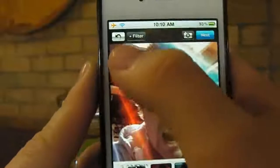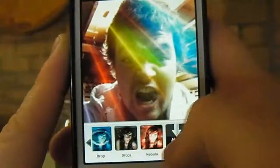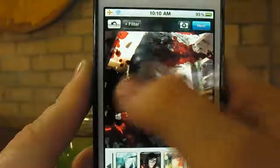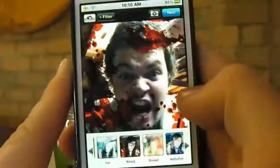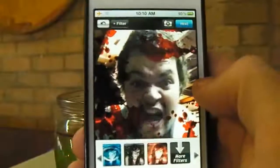What would be awesome is if you could actually move the filter — so the filter could just be a section around here and you could tap and drag to move it around. Because when you get up to the Pro Pack there are really awesome filters, like this blood one for example. But the way it's positioned it just doesn't look realistic. It would be cool if you could cut parts out and select where you want them to be. Maybe we'll see that in the future — something for the developer to think about.